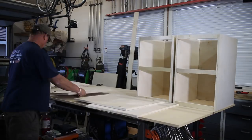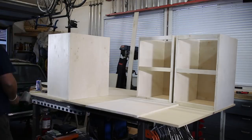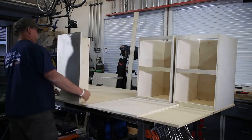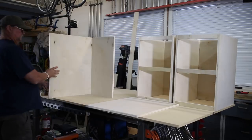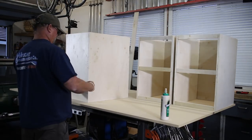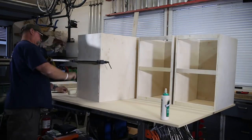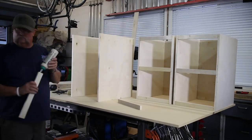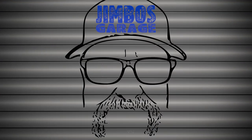Believe it or not, we managed to get all three cabinets put together. I'm going to let these cabinets dry overnight — a good 24 hours of cure time on the glue — and the cabinets will be as strong as they can possibly be. It has taken me approximately eight to ten hours to get to this point. We're going to close out part one right here. Stay tuned for part two where we're going to get the tops and the drawers built. Don't forget to rate, comment, and subscribe — thanks, see you next time on Jimbo's Garage.